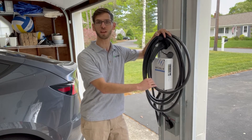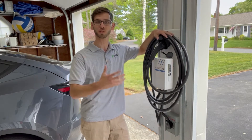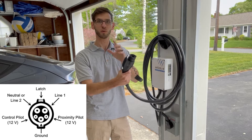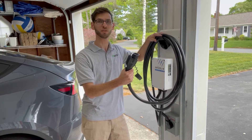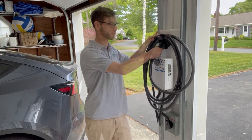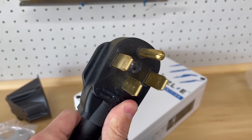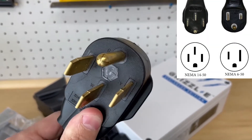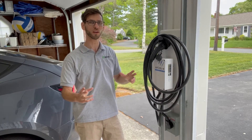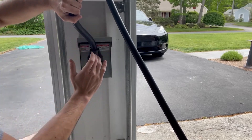This one comes with a 24-foot cable; they also make an 18-foot cable option. The 24-foot version is also the premium cable option, making it a little more flexible but also more durable. The connector is a J1772, so to charge the Tesla we'll use an adapter that goes from J1772 to Tesla. The charger has a NEMA 14-50 plug, but they also make a NEMA 6-50 variant depending on what type of plug you have. The input cable is only one and a quarter feet, so where you mount the box relative to the plug is important.